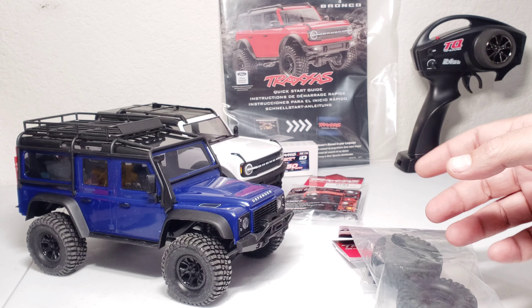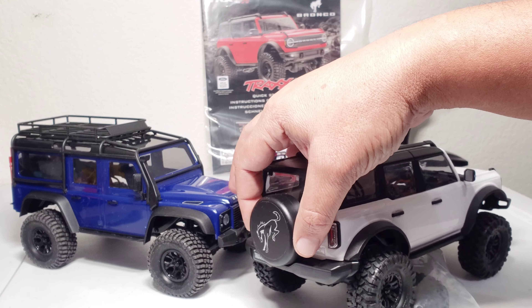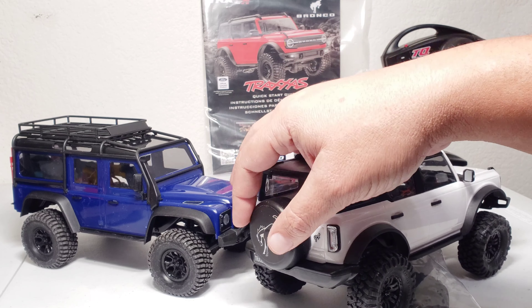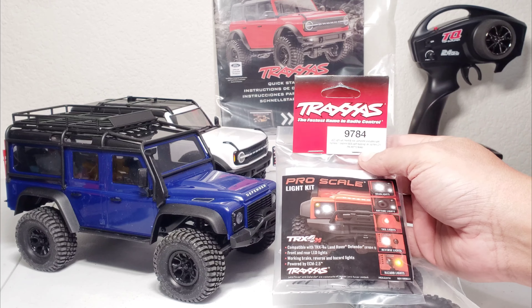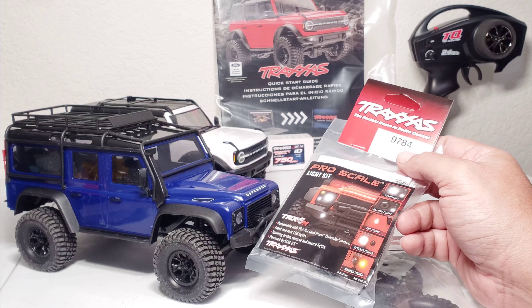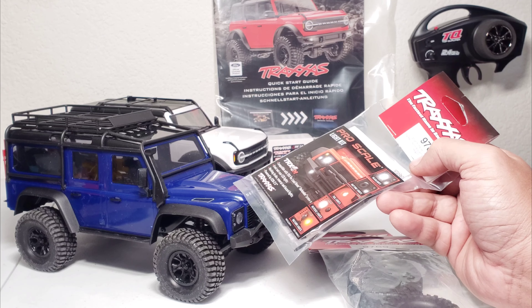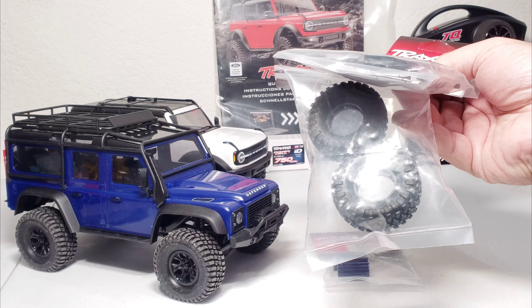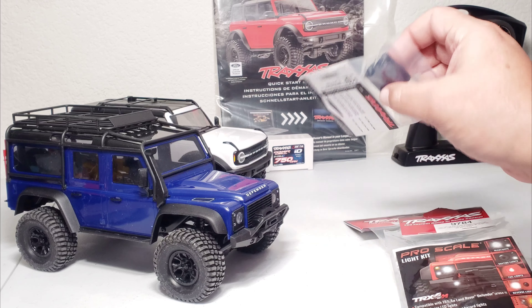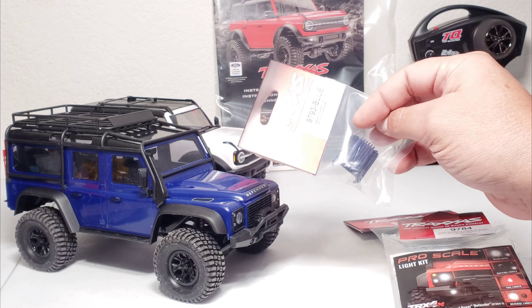What is up RC enthusiasts? I have my two TRX4Ms sitting right here. One I haven't even run yet, and this one is just a little dirty from running in my indoor 3D printed rock course. This one does pretty well in my indoor course without any mods. It has the Bronco wheels and tires, which are pretty much the same grip. The ones that came on the Defender have softer sidewalls because the lug patterns are more separated, making it better for a lighter truck. So I swapped the tires between both of them.